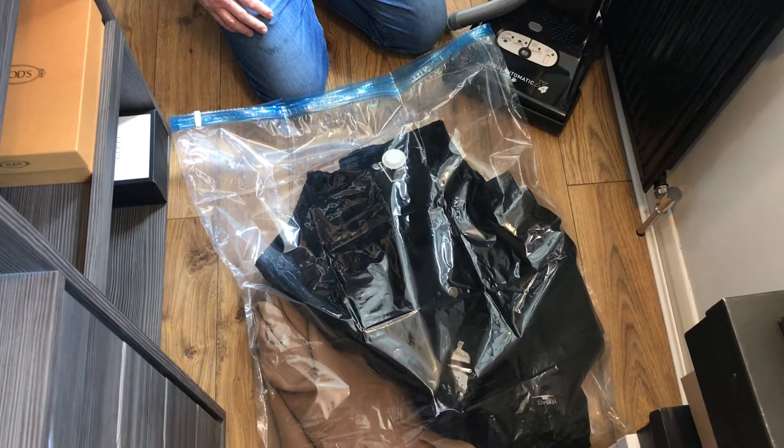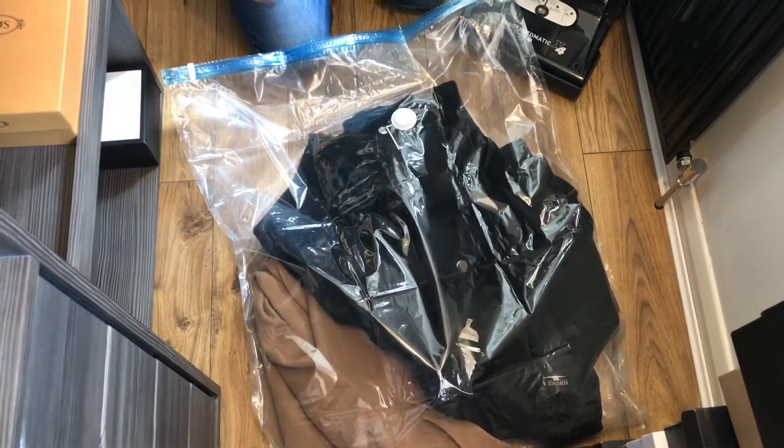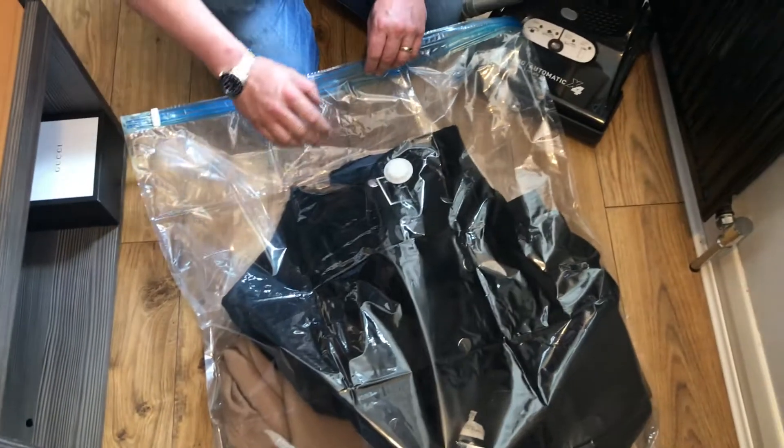Vacuum storage bags that we have on our website, siboshop.co.uk and manchestervax.co.uk, depending if you have a Dyson or a SIBO.